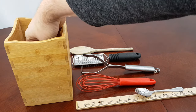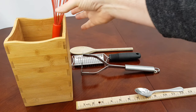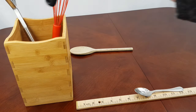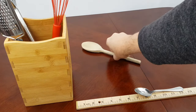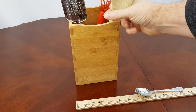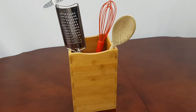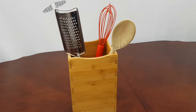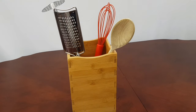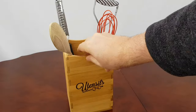Drop this in and voilà! Set it just the right height. Perfect for your kitchen — no digging around and no hunting around trying to find stuff at the bottom. As you can see, you can adjust this caddy to whatever size that you need.